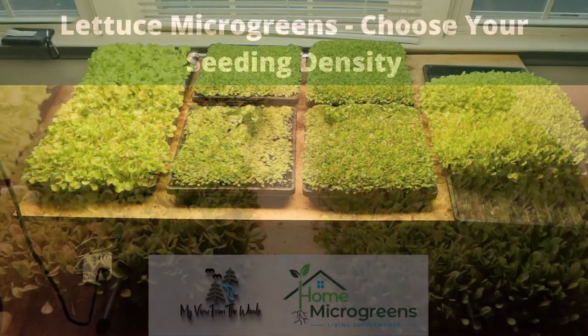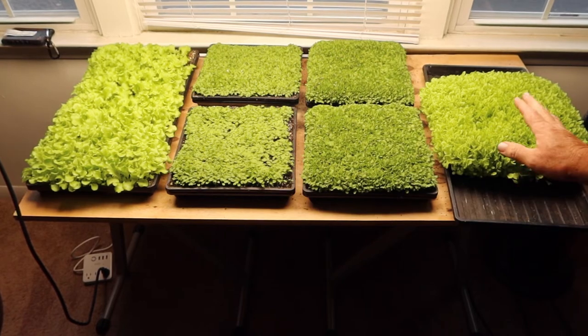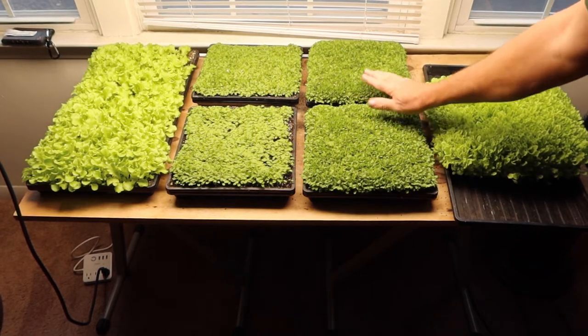Welcome to Home Microgreens. Today we're going to talk about lettuce microgreens. I have so many videos on how to grow lettuce indoors, and I figured I'd expand on that and show you how to grow microgreens indoors. But I didn't know what seeding density to start with, so what does one do? They go to the internet.